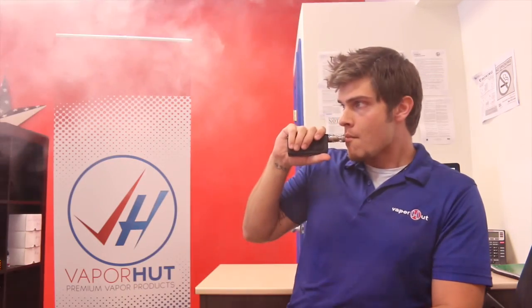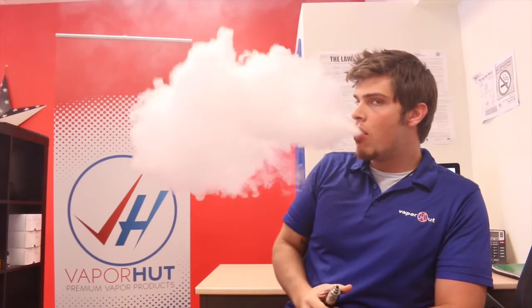What's up guys, this is Kyle from Vapor Hut, driven by you, fueled by vapor. Today I'm going to be doing a review of the Zephyrus by Youde. There are both pre-built coils for the Zephyrus and it comes with an RBA, so we kind of have the best of both worlds in that respect.